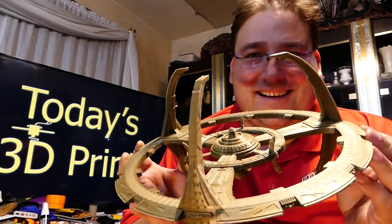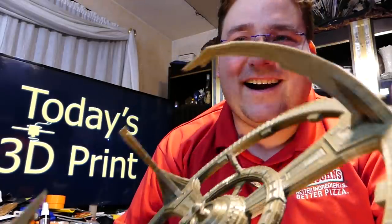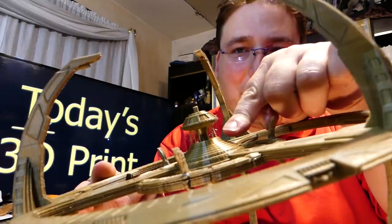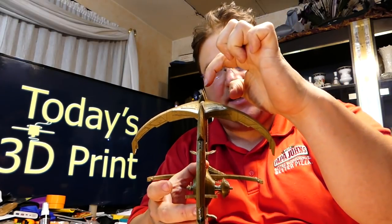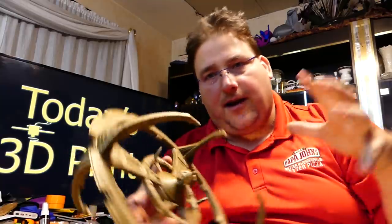Deep Space Nine — absolutely phenomenal model. Look at the details. It even printed the little spires — I don't know how it did that, it shouldn't be possible. I printed this in four sections. This overhang wouldn't be possible, so I lopped them off. What I did was I dropped this into the print bed so it only printed half of the station — right here is a break line. This is two halves that glue together. Then I printed all the bottom half and glued the two halves together.